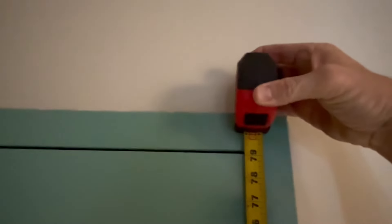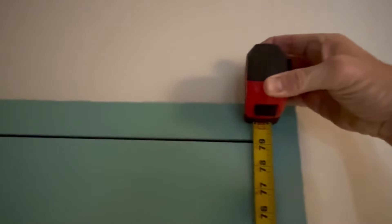Let's check the height - just a tad over 79. So that's standard for a commercial door. So it's 36 by 80.